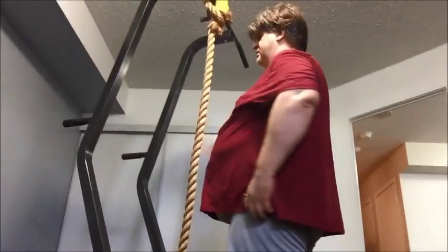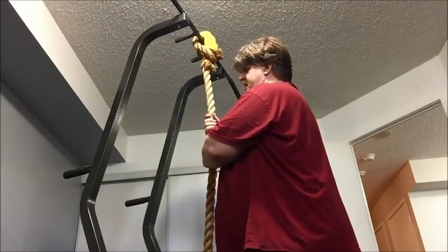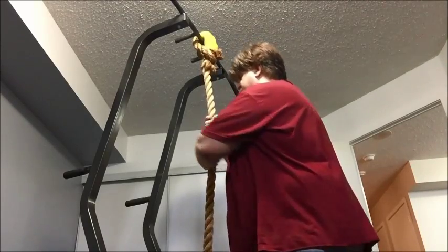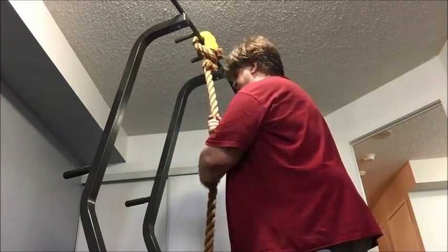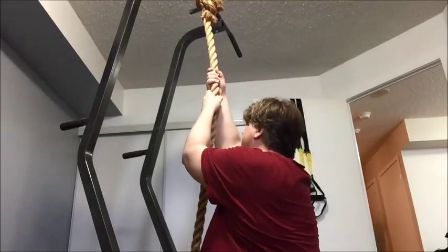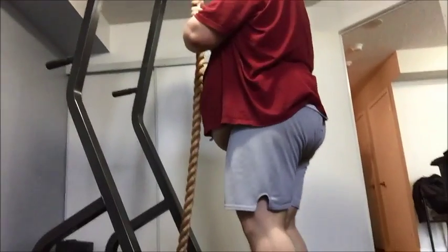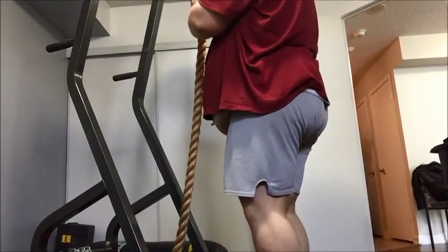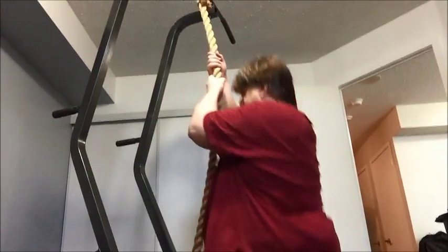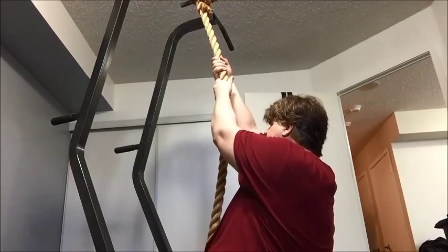Obviously if you've just started doing this, you're not going to be doing that. So how do you work up to it? There are a few different ways. One way that I found helpful was to hold the rope like this. Make sure that your feet are planted, and you're going to want to get up on your toes. You're going to hold on to the rope tight and you're going to push with your feet and pull with your arms. It's going to look like this.